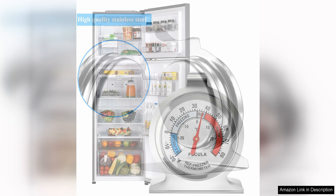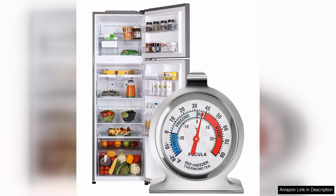I found the thermometer to be highly accurate, making it easy to monitor any fluctuations in temperature. This is especially important for ensuring that perishable items are stored safely and that your fridge is running efficiently.